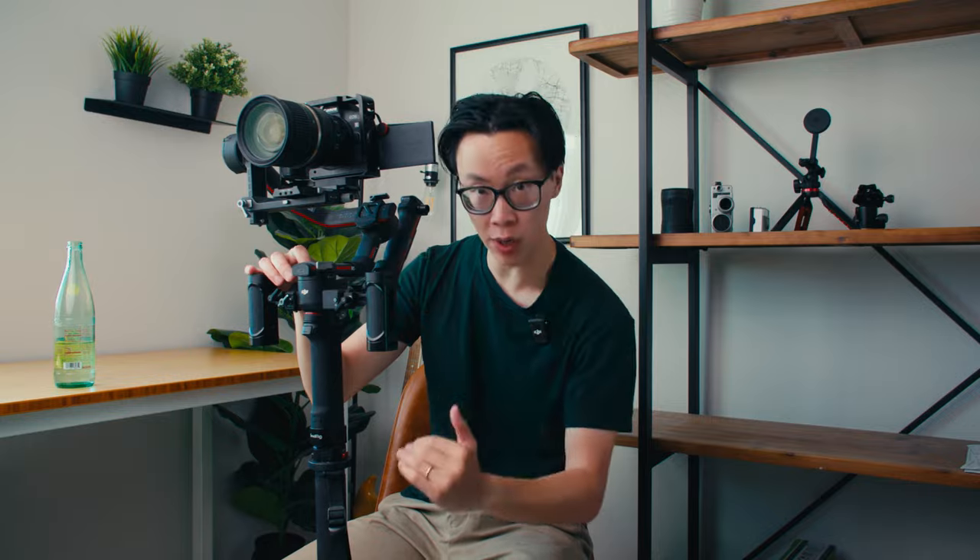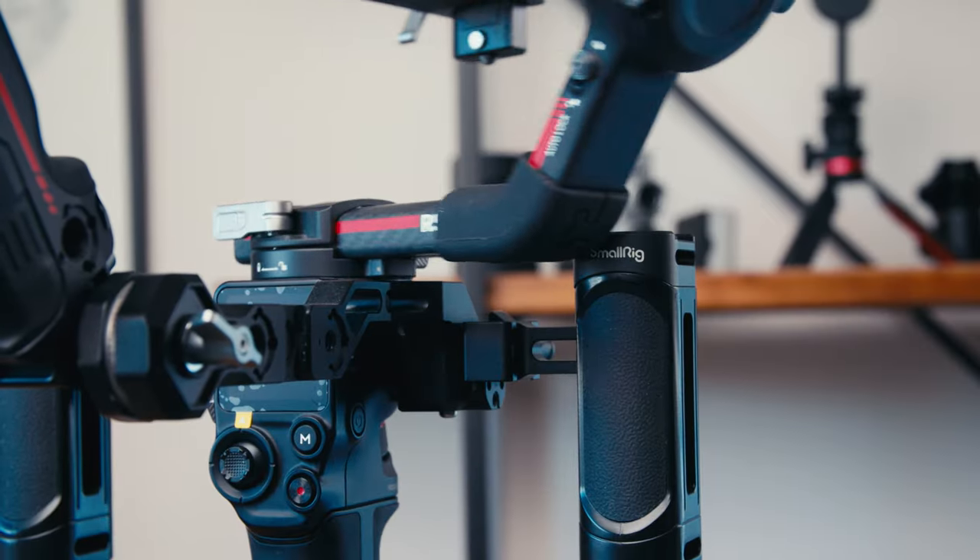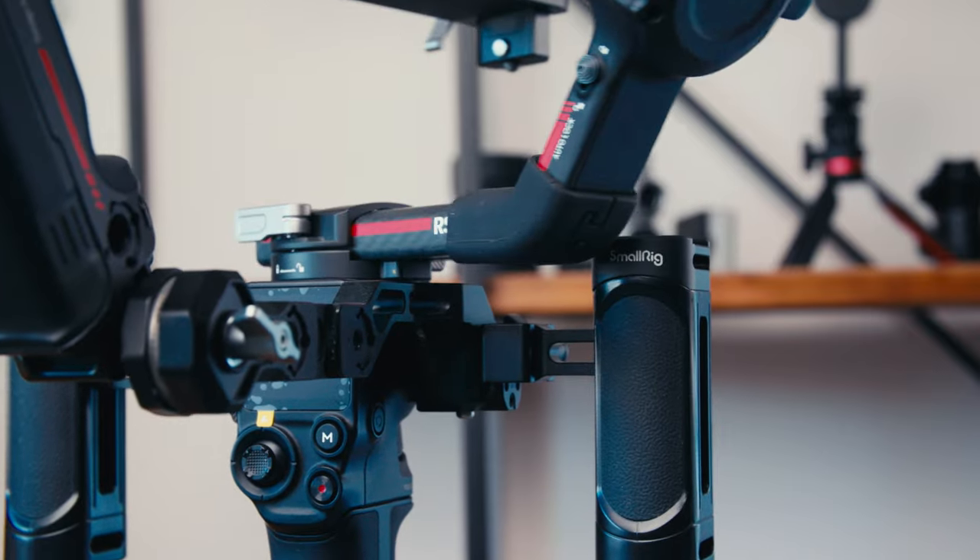One downside of these handles is that they don't go low enough, so sometimes during crazy panning movements the pan axis will actually touch the back of the handle on both sides — just something to be aware of.